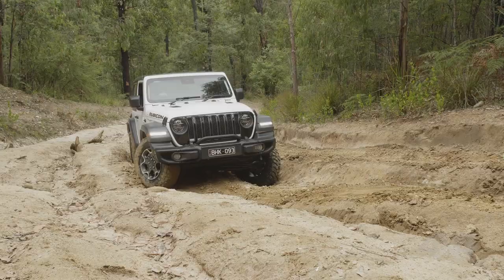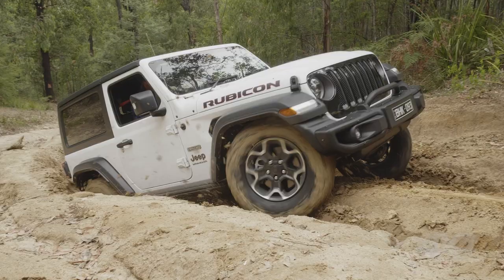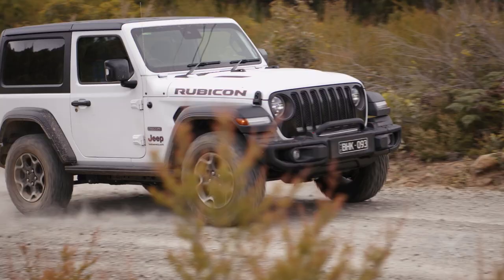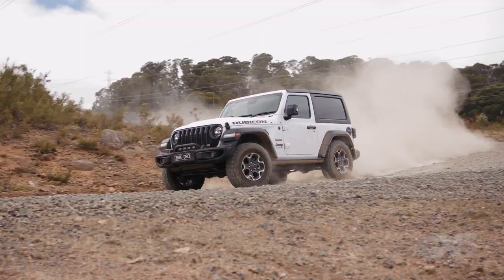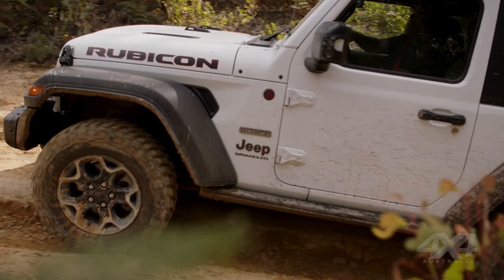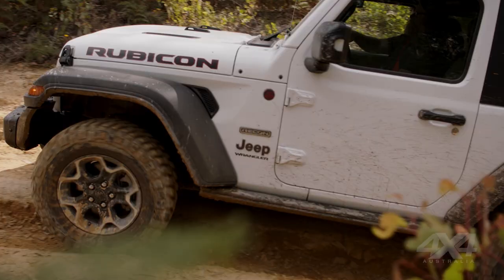There are only 40 short wheelbase Wrangler Rubicons in the country, and by the time you're watching this it's probably all been sold. We've said before that the Jeep Wrangler Rubicon long wheelbase and the Gladiator Rubicon are some of the most capable off-road vehicles you can buy off the showroom floor — the shorty is even more capable because of its short wheelbase and added maneuverability on the trails.